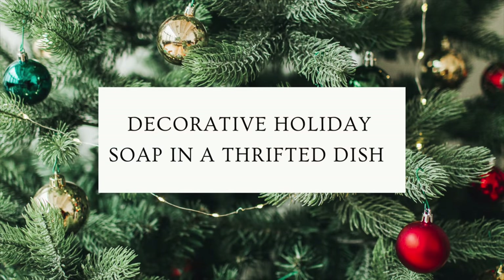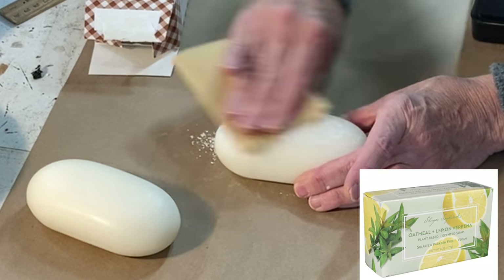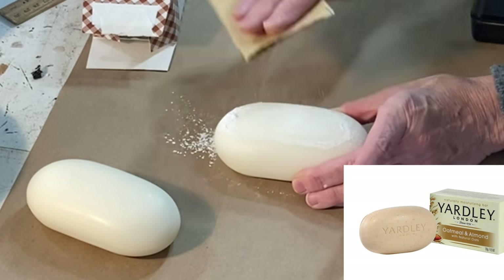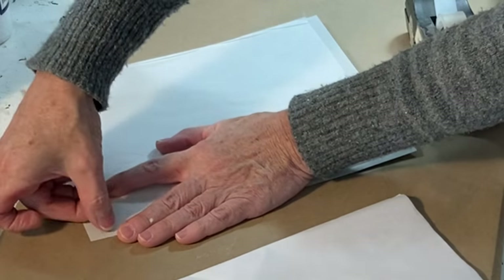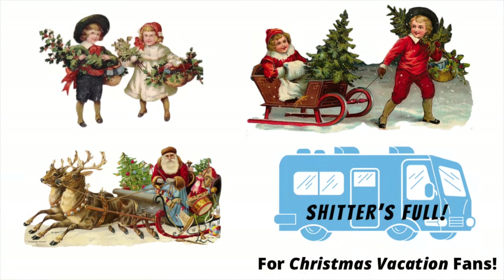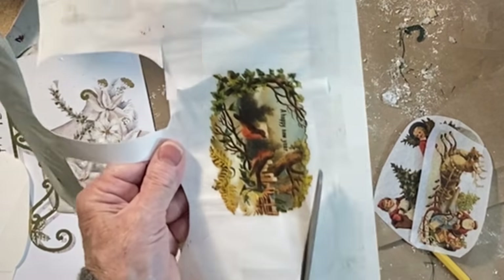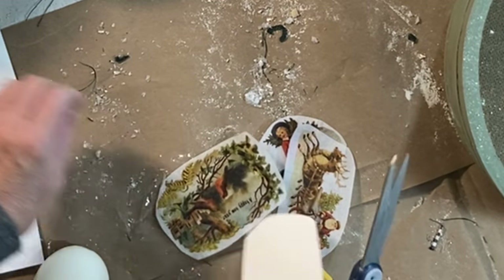You guys know that I will decoupage just about anything, but did you know that you can decoupage on soap? I bought these extra large bars of soap at Dollar Tree. I used 220-grit sandpaper to lightly remove the brand name on the top of the bar, and then I taped some tissue paper to a piece of cardstock to run through my printer. I created images in Canva in sizes to fit the top of my bar of soap, and then I printed out the images on the piece of tissue paper.